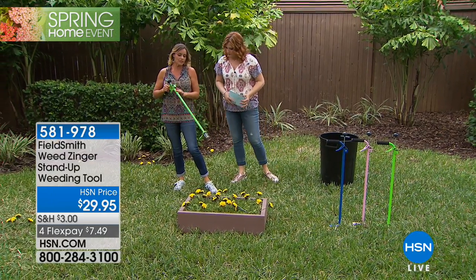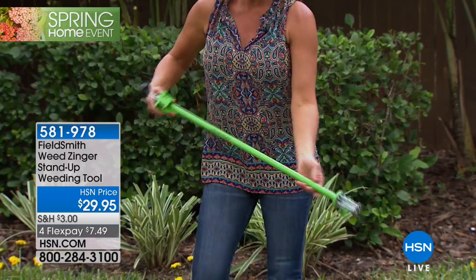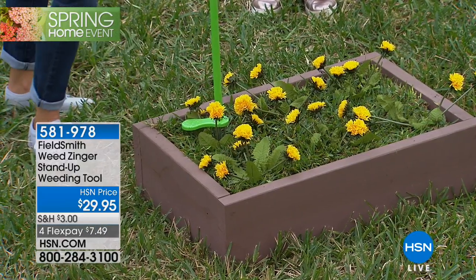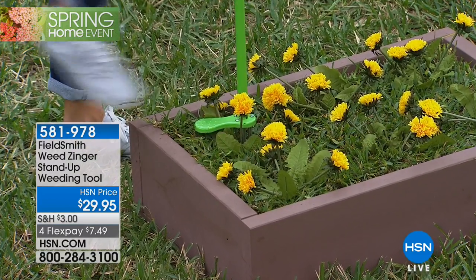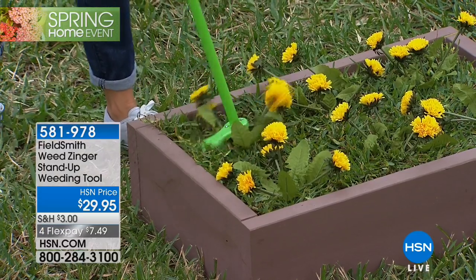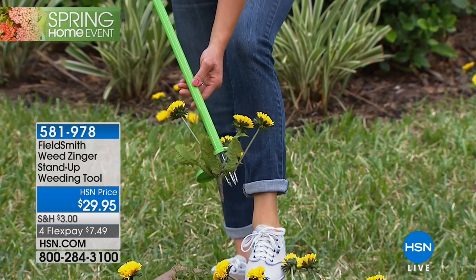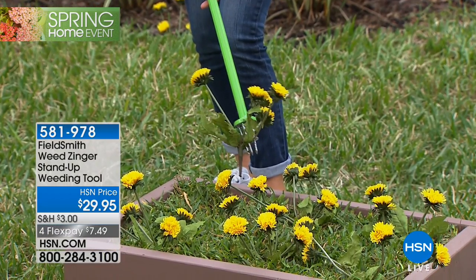Let's show everyone how we use this. This is going to change the weeding game and solve so many problems. It's super easy to use and really lightweight. Basically, you find a weed — any weed — in this case we've got some dandelions. It works simply by stepping, twisting, and then pulling right out. Look at that — it gets the root and everything. Now I don't have to bend over and hurt my back, and I certainly don't have to get my hands dirty.